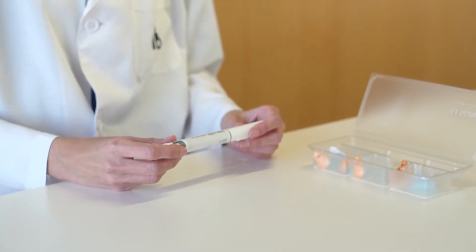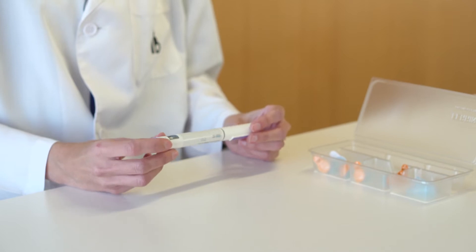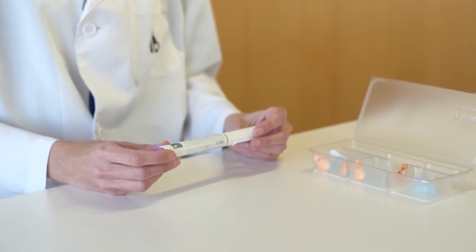After opening the container, you will find a prefilled pen — that is, medication is already inside the device, ready for use.